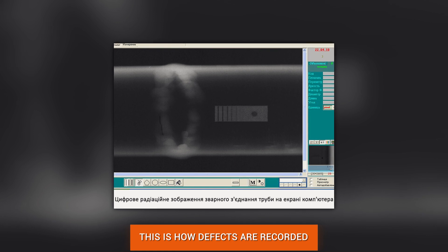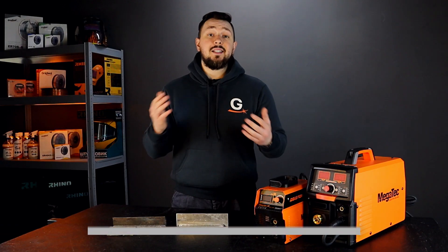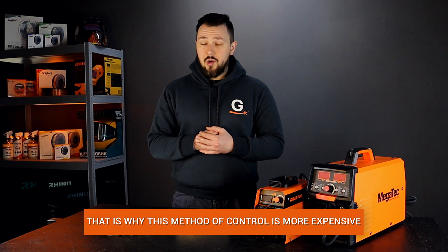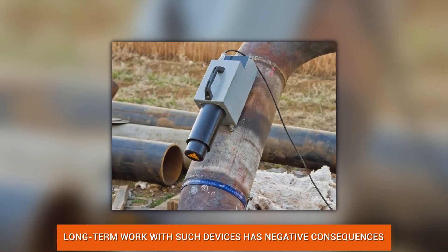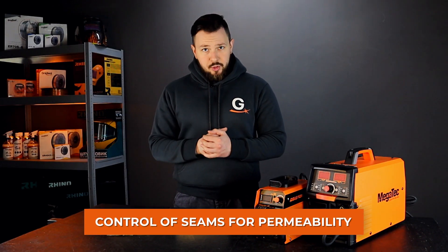Radiation control: the test uses a mini version of a conventional X-ray. Gamma rays penetrate the metal and all possible hidden defects are recorded on a special film. This is the most advanced and expensive method of quality control, requiring modern equipment and qualifications from the controller. Excessive work with such a device can also have a negative impact on human health.